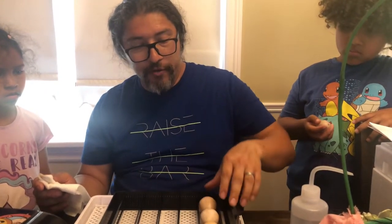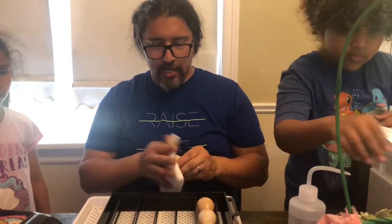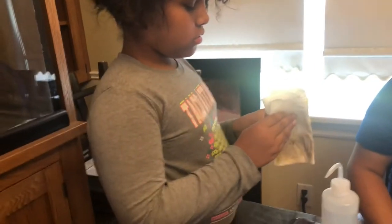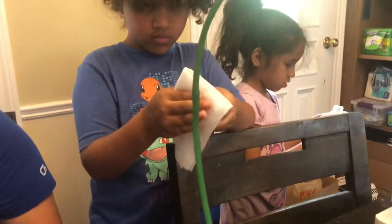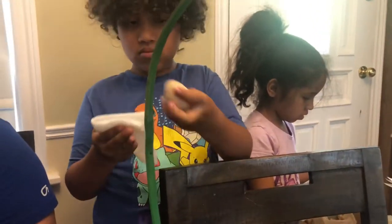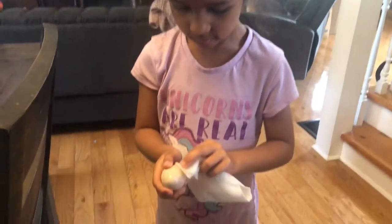Hopefully our guineas can free-range and we can just let them loose on the property. Since they've hatched on the property, they'll be used to it — it'd be cool to have a whole gang of guineas hit the field and get rid of all the ticks, mosquitoes, and any bugs they can feed on. Or we can sell them, or sell the eggs.